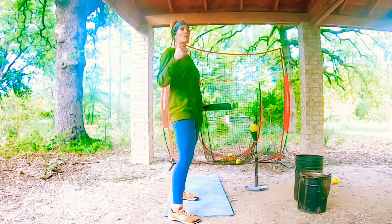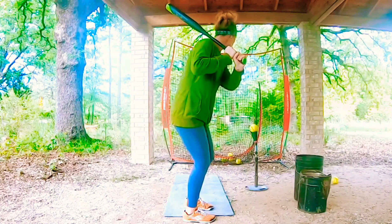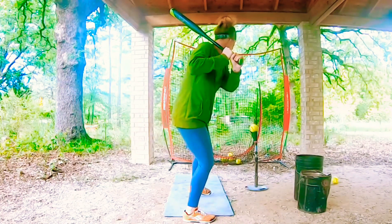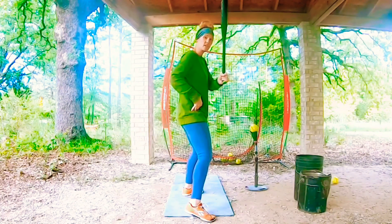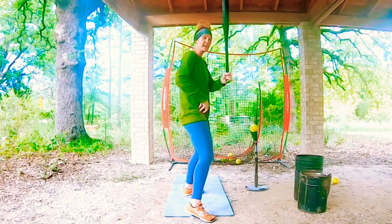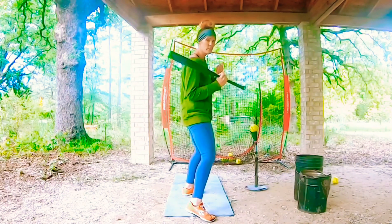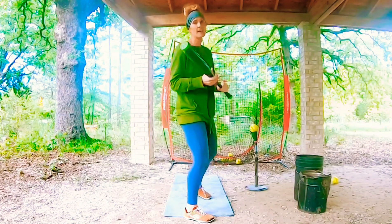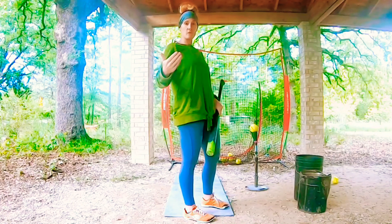What we don't want to happen is when I control out, I lose my posture. Now I've lost that hinge, lost that activation in the rear hip, and now I've lost power. I'm on my front side, I'm not going to be able to barrel turn, not going to be able to lift it, and my time to contact is going to be slower.